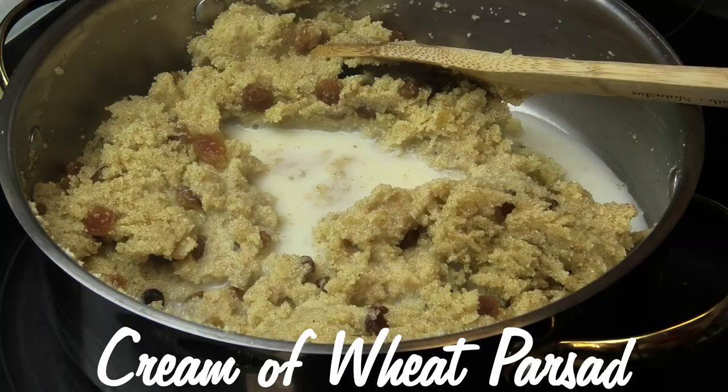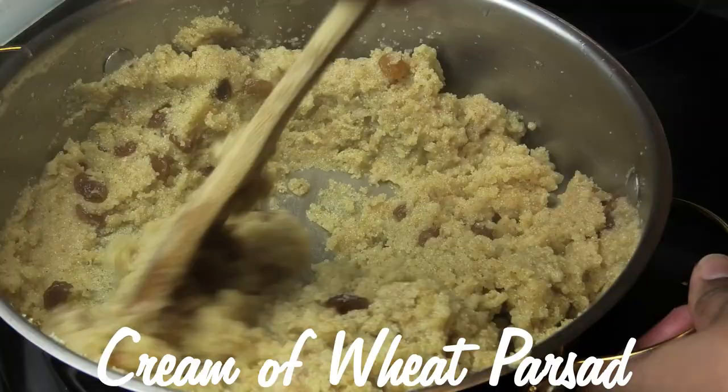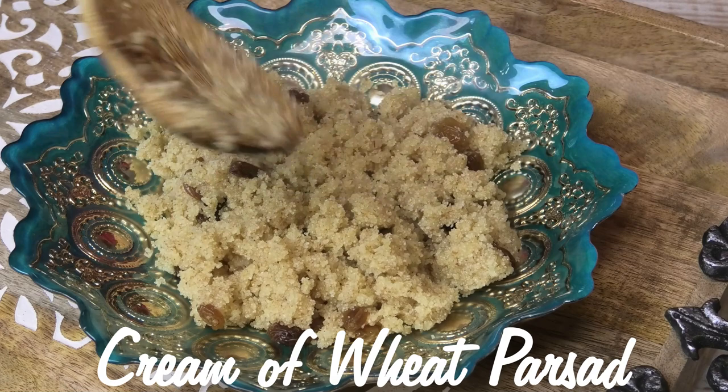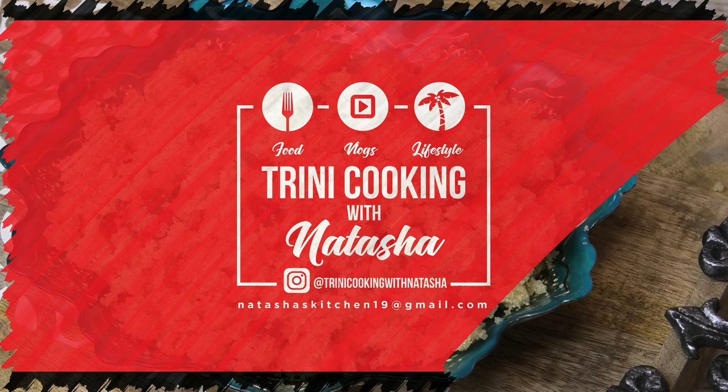Hi everyone and welcome back to my channel. Today I'm going to share with you all my recipe for an easy cream of wheat parsad. I'm going to share my version, but feel free to follow the steps and switch it up to how you would like it. You're going to have the most delicious, most fluffy parsad you've ever made, so if you'd like to see how to make this, keep watching.